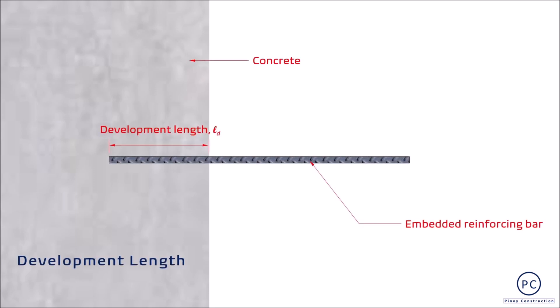As mentioned earlier, ang rebar anchorage ay measured in terms of development length. Ito ang shortest length ng bakal na kailangang naka-anchor o naka-imbed sa concrete upang ma-develop o ma-fully achieve ang intended na lakas o specified yield strength ng rebar at loading stage.